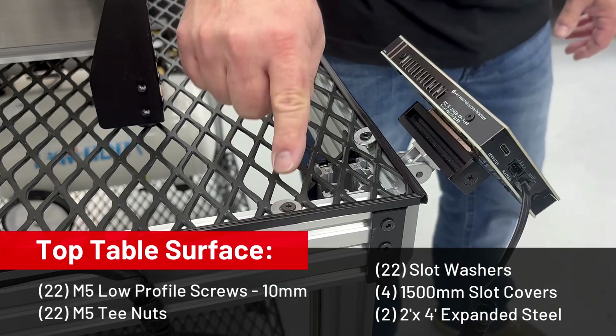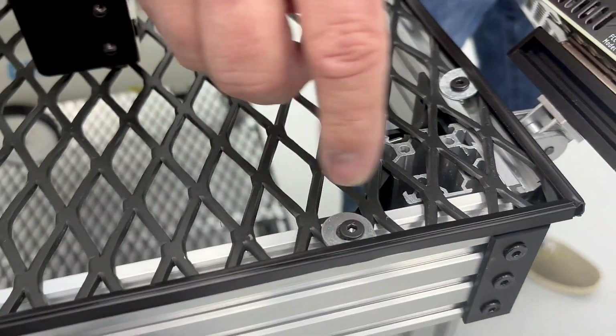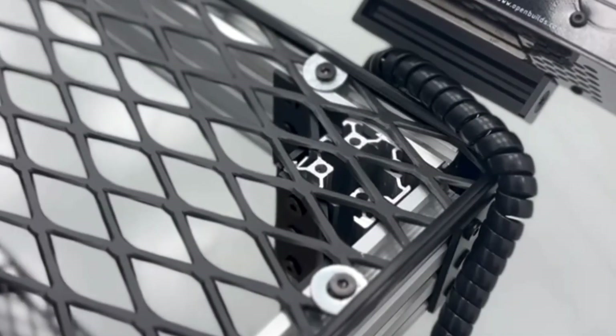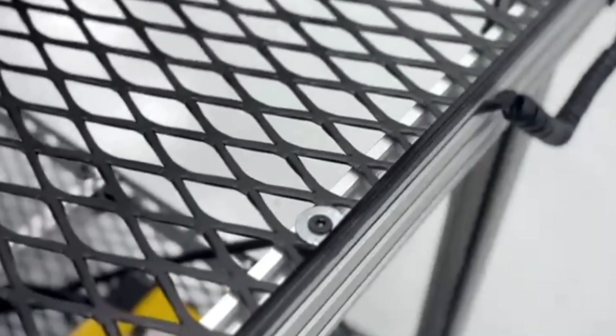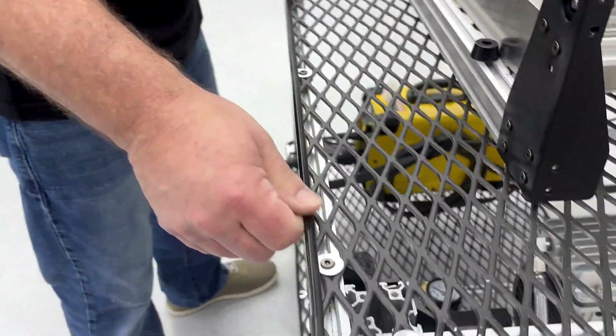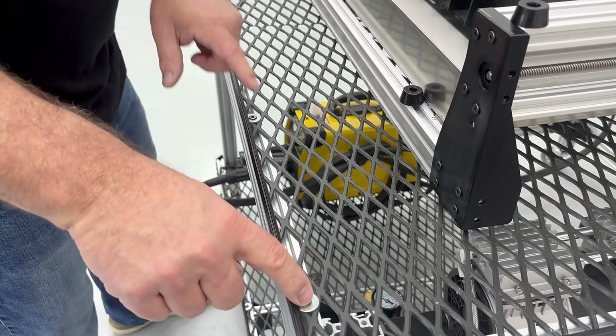We use 10 millimeter screws with a slot washer and a drop-in t-nut that goes right between the holes in the expanded steel — worked out perfect. I put two on the corners, one in the center, and repeated the process around. To get rid of any sharp edges, we took some slot cover and tucked it underneath before tightening the screws down.